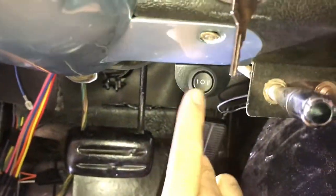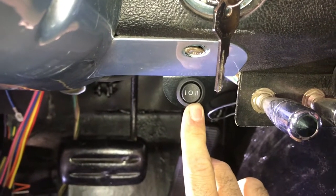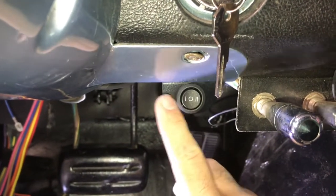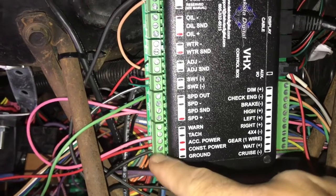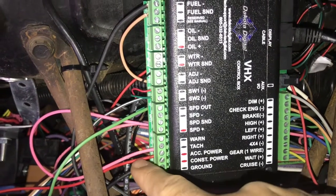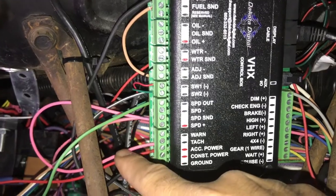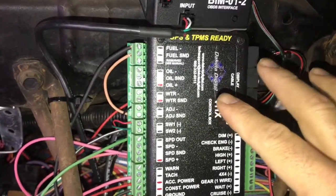Here is your switch — switch one and switch two. This is to program your dash for the fuel sender, fuel sending unit, and a number of other things, which I will walk you through. You need to mount this switch where it's accessible while you're driving. Down here you have three more wires: your ground — find a real good ground for it — your constant power which you can pull from the fuse box, and your accessories power which is the ignition. This red one has to have power at all times. The accessories wire has to have power when the key is forward and in cranking.